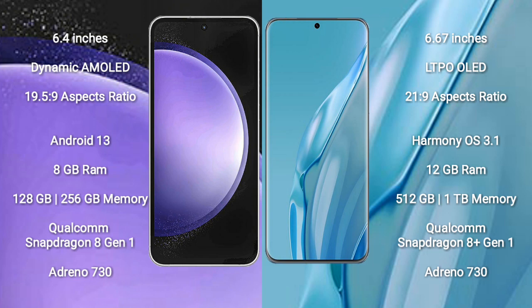Samsung Galaxy S23 FE comes with 8GB RAM and 128GB to 256GB internal storage, Qualcomm Snapdragon 8 Gen 1 processor and GPU Adreno 730.